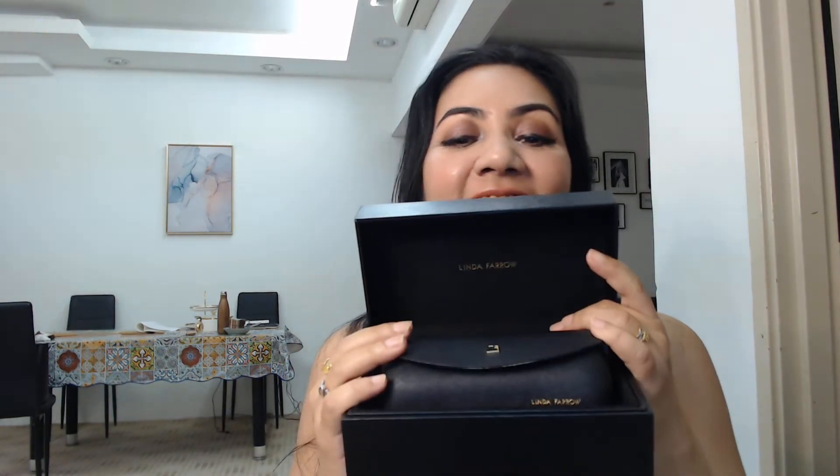This is the case where you store your glasses, your sunglasses. So this is nice — this is what it looks like. Fairly decent, simple, classy — black casing with the gold inscription of her name. This is what it looks like on the inside. I'm doing this live, I don't know what's on the inside so we're going to do this together. So just going to take this off. They have the silicone gel. So this is nice — even if you want to store your jewelry and not your sunglasses, this is like so luxurious.